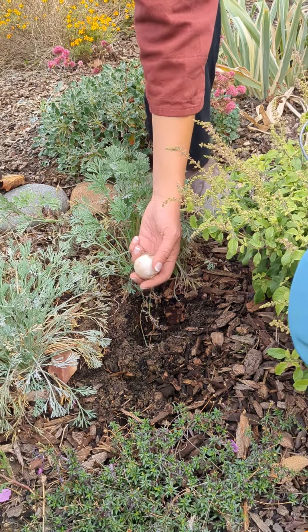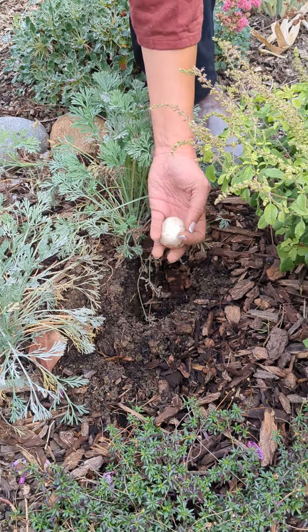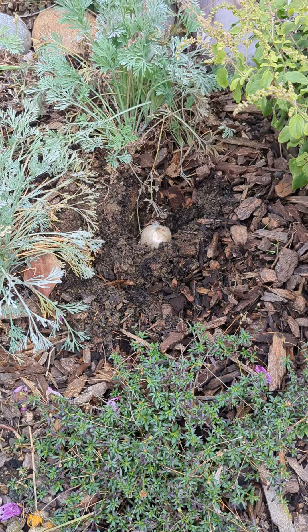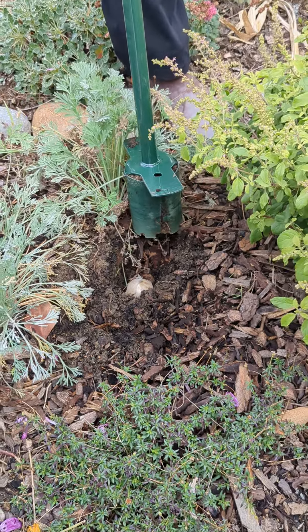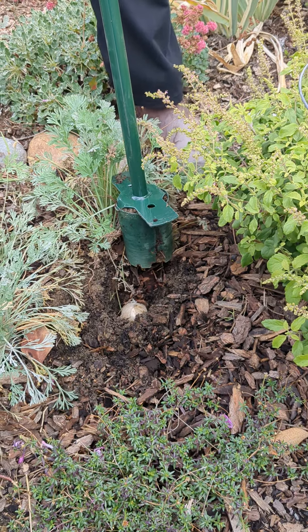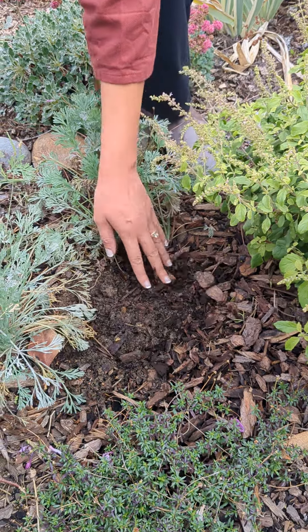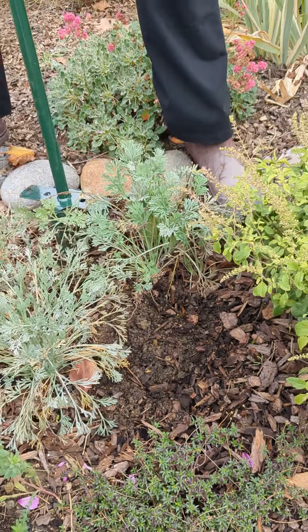You want to put them about — the rule, as you probably know, is it's like three times the height of the bulb. These are perhaps a little bit of a shallow hole, but I found in the past, like with the tuberose that I planted, that if I plant them too deep they just don't seem to come up. So I'm gonna err on the shallow side and we'll just see how it goes. Also these soils are really heavy and they get heavier the deeper down we go.